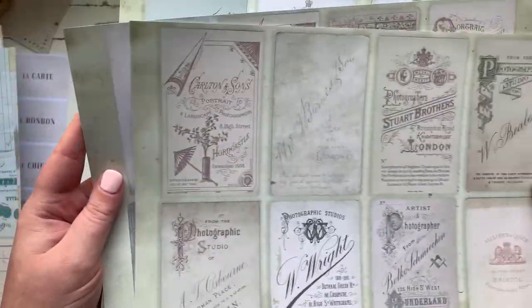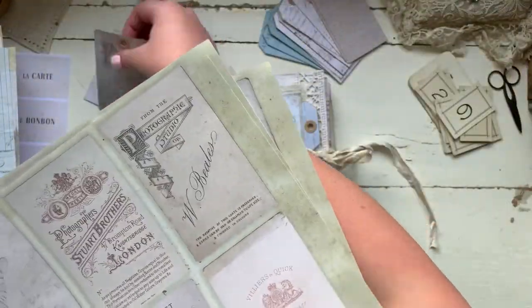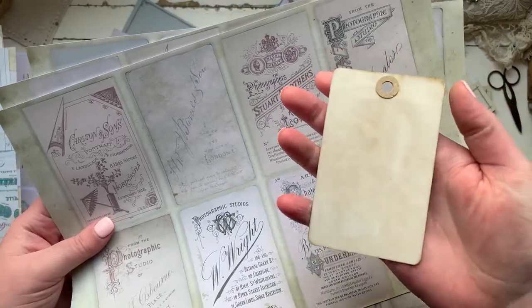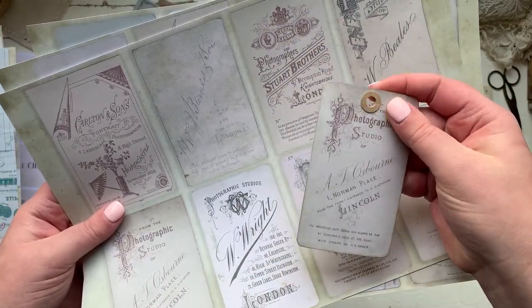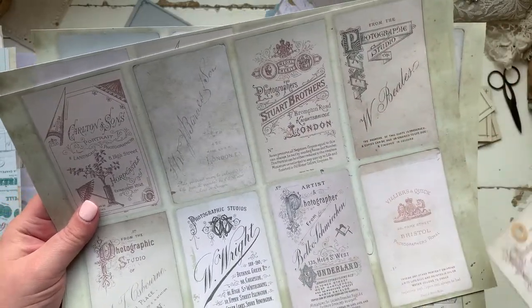Plenty of designs to keep you going. What I like to do is back them with some coffee dyed paper. You can make them into tags, you can make them into journal cards — they're just the perfect size for that kind of thing for your journals.